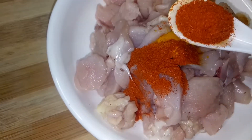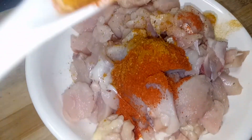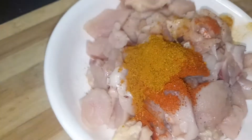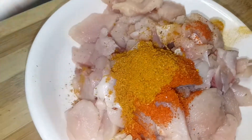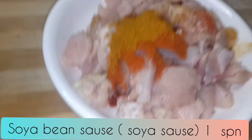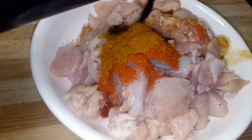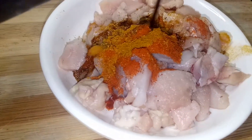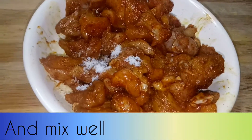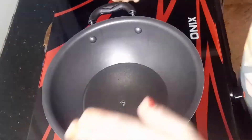We add 2 tablespoons of chicken seasoning. We add 1 tablespoon of chicken. We add 1 tablespoon of salt. We add 1 tablespoon of chicken seasoning and 10 grit.